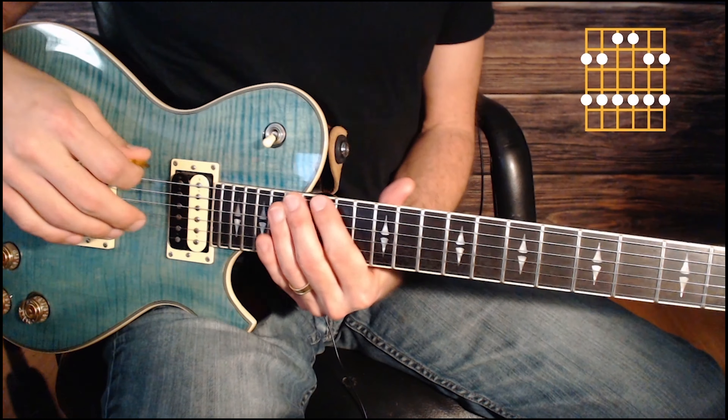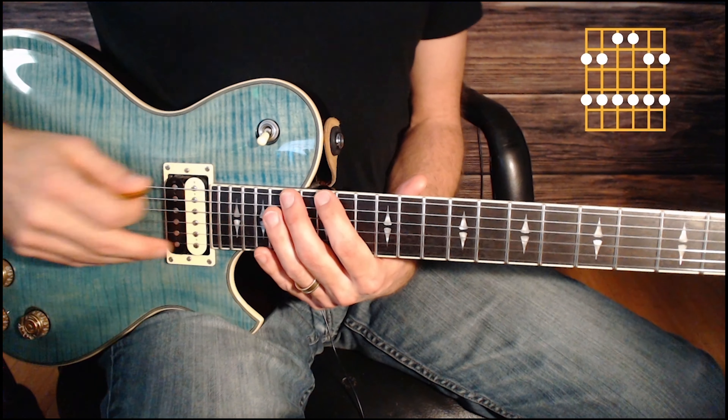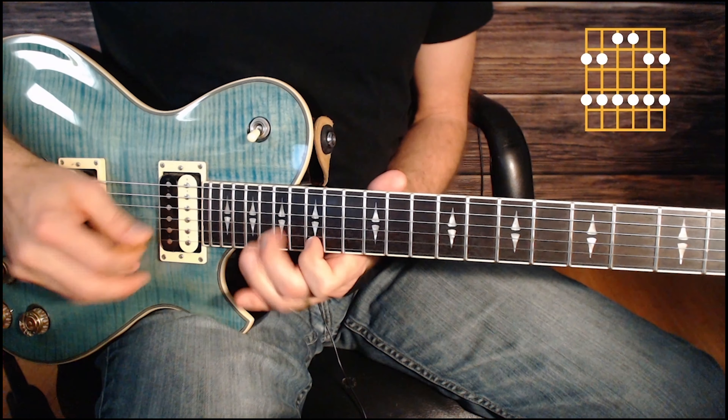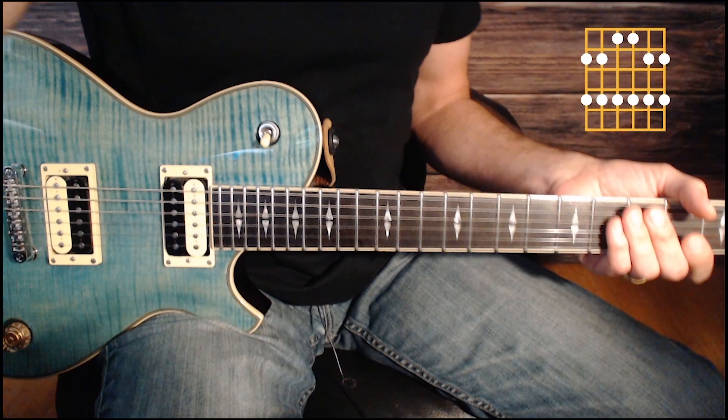Last but not least, the very easy to remember fifth shape starts with two short intervals, then two long intervals, and then again two short intervals. Hopefully that helps you memorize them a little bit. Really, you only have to memorize the first three notes of each one and the other notes are going to be implied. Let me know if you have any questions — reach out to me or Justin. I'll catch you in the next video. Take care.